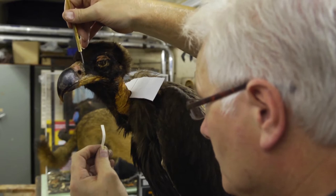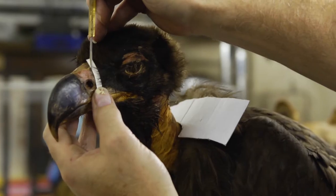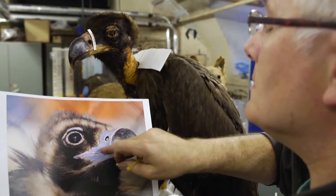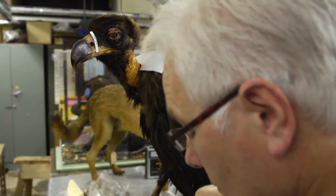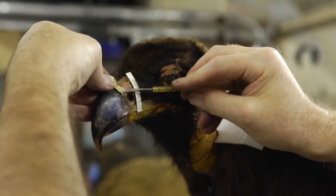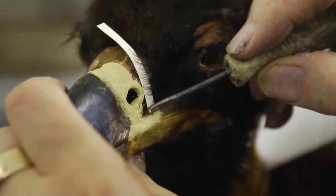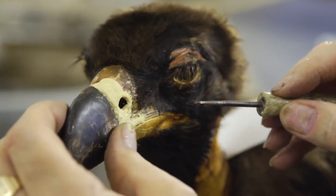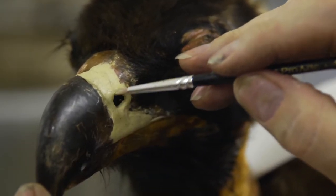With all the varnish removed, we can now start to remodel the nostrils. You can see how we want this — it's nice and smooth, so that's what we're trying to recreate. We'll do a similar thing on this lower mandible; it doesn't need an awful lot but we need to just start modelling it on. And when this is set, we can very lightly sandpaper it and it smooths it right off.